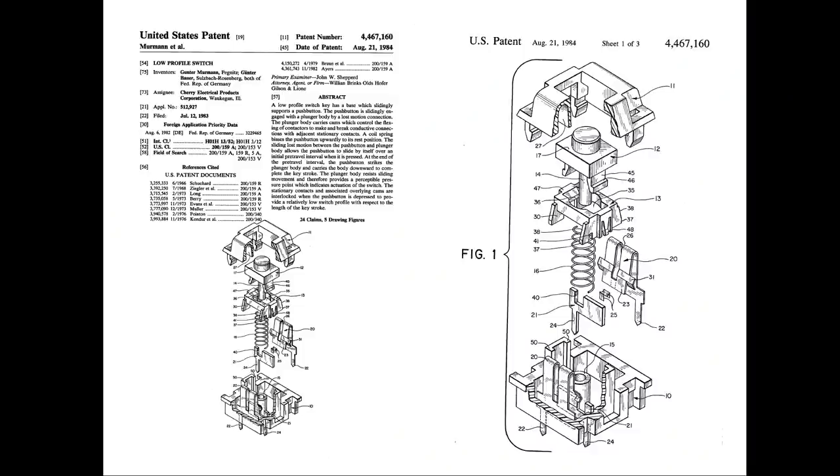This might sound weird, but the patent gives some insight into what happened. A patent always shows a clear outline of the demands placed on products in the current state of the art and how the patent aims to improve on those. Cherry claimed the switch to be low profile — definitely true in 1983 — tactile, and having hysteresis, which is desirable from an engineering perspective. However, there is no mention at all of a clicky noise or audible feedback, despite that being quite sought after even at that time.